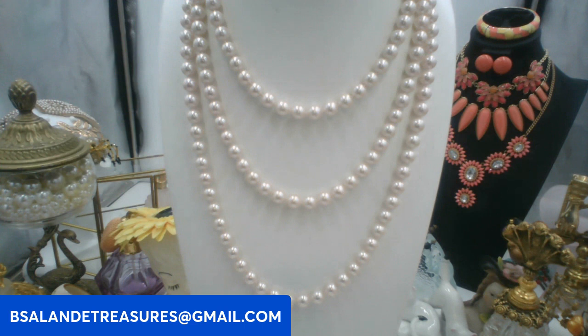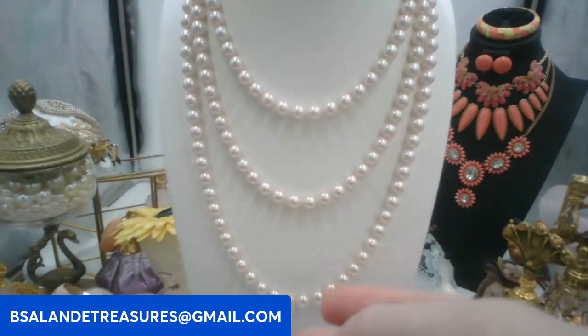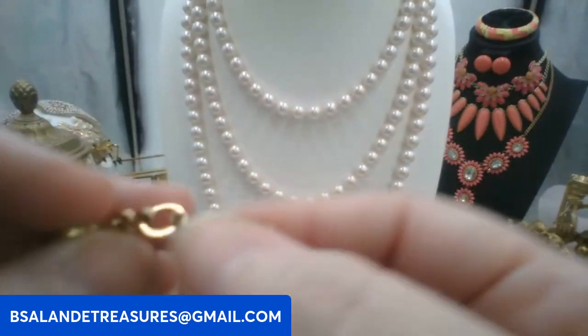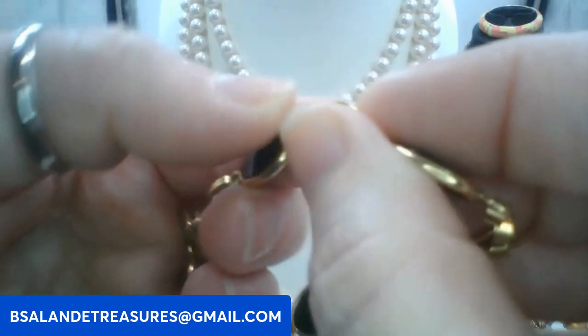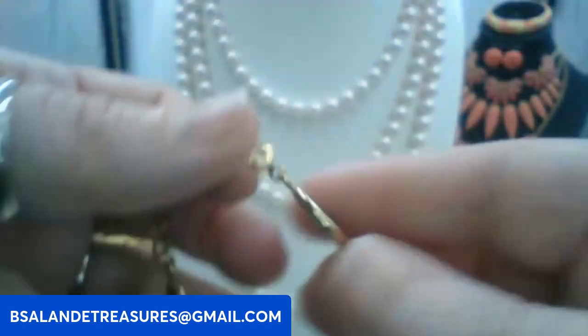One more item — let's do a bracelet. This bracelet is approximately size seven. It is 12 karat gold filled and looks like black onyx. We'll go ten dollars on this one, keyword: black onyx bracelet. It is signed on the spring ring — I had to look through a loupe to see it — but it is gold filled.